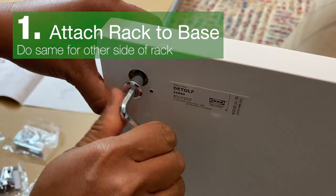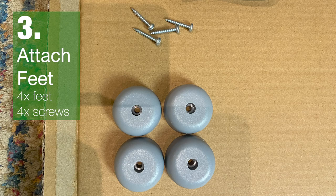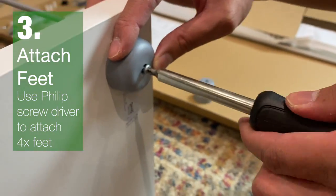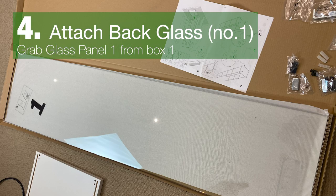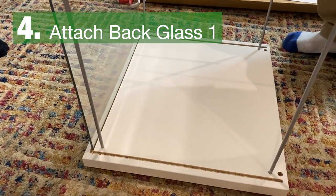Do the same on the other side, then grab the three leg parts and attach all four to the bottom of the base. Next, go to box one and grab the glass that has the number one on it. Attach the number one glass onto the base on the far end.